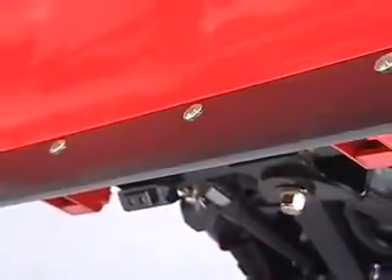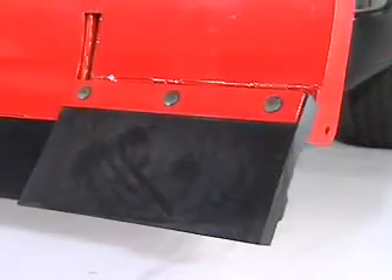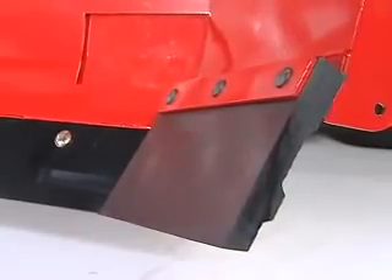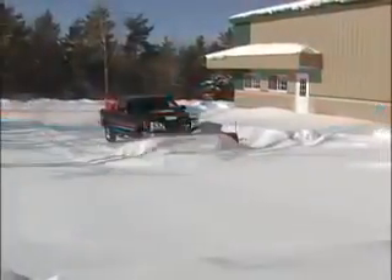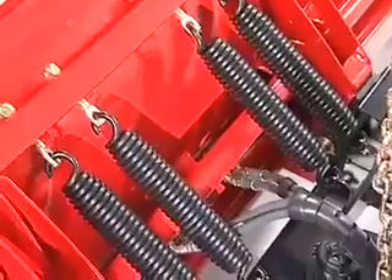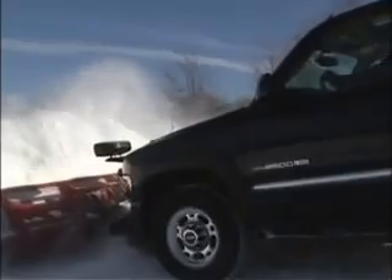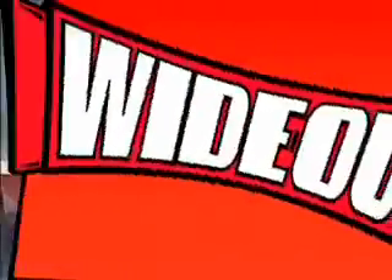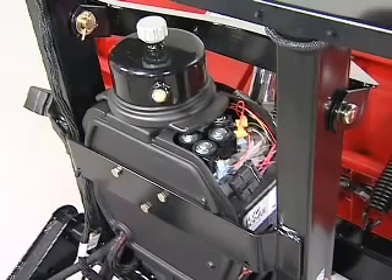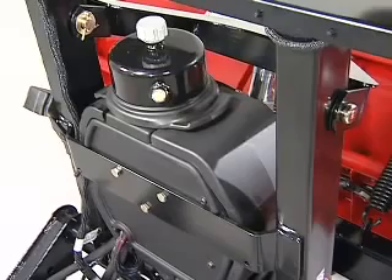The Wide Out comes standard with a half-inch thick steel moldboard cutting edge. On the wings, the cutting edge is made of durable polyurethane for long wear and blade protection, allowing the blade to easily trip when the wings are extended. Like all Western straight blade plows, the Wide Out has the trip blade design with four trip springs to protect you, your plow and your vehicle from potential damage when encountering hidden obstacles under the snow. The Wide Out's hydraulic system provides ultra-fast response and reliable power, protected from the elements by a durable plastic cover.